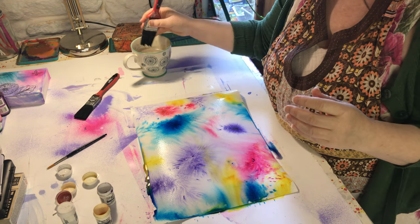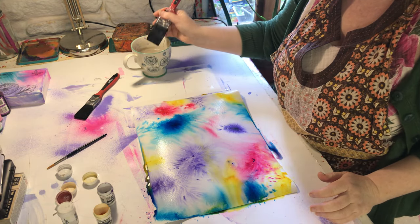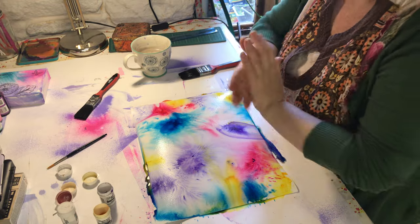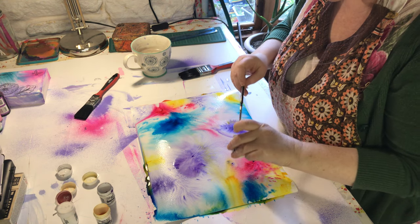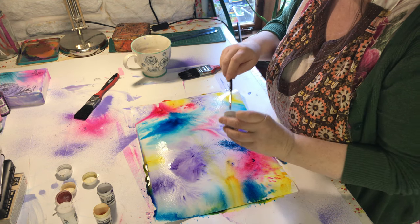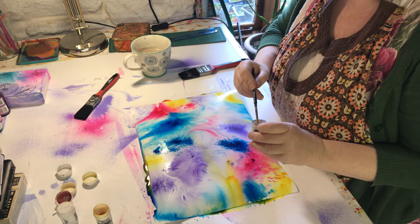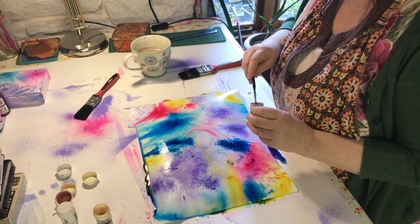Now you can see why we need a cloth. Where any pigment is settled in a spot you can just mop it up. Look how nice that is - I'm just going to add a bit more turquoise to this middle section. It is all just experimenting and playing with it - there's no right or wrong to this.